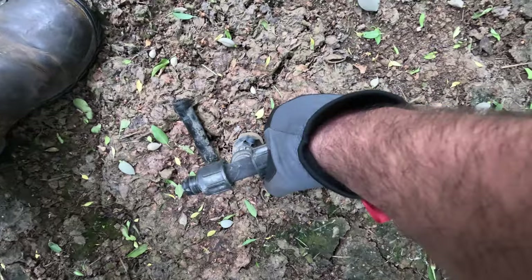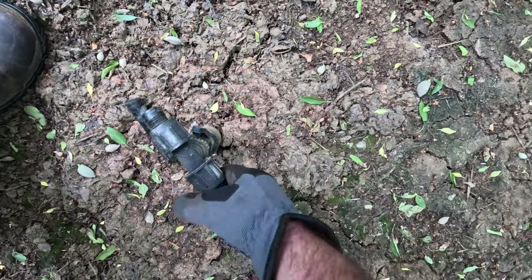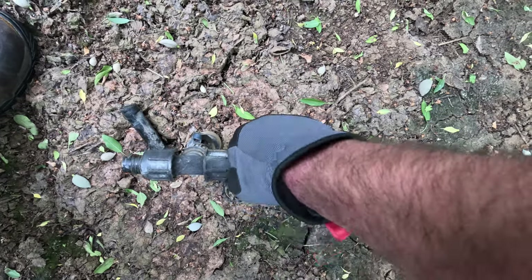I love when they chew it off super close to the tee because it just becomes impossible to get this off.